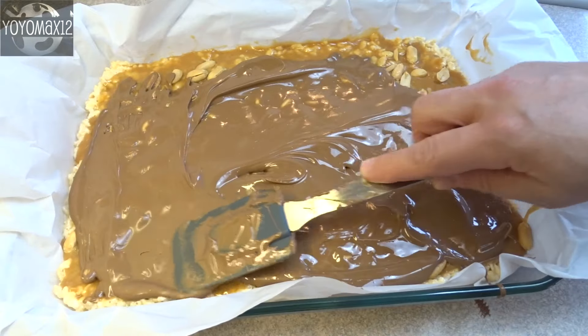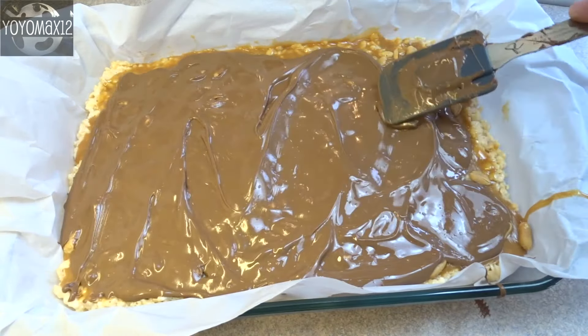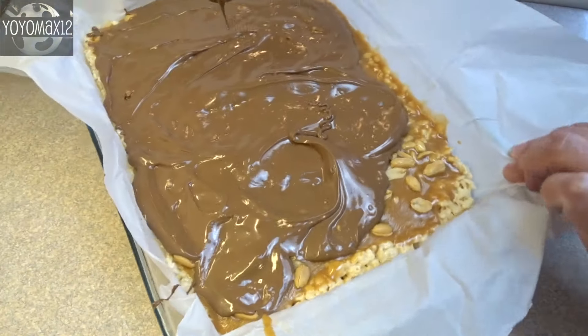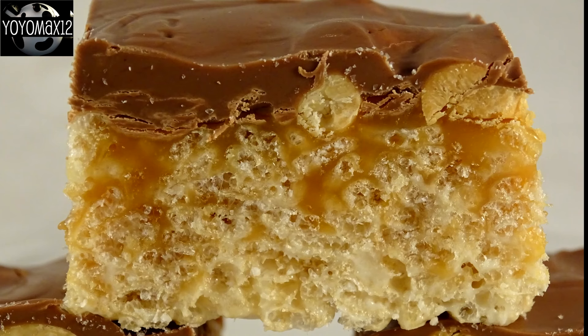It doesn't take long. Then spread 2 cups of melted chocolate chips on top — I actually used milk chocolate chips this time around. Spread the chocolate around and put this in the refrigerator just until the chocolate is set, then take them out and cut them into squares.